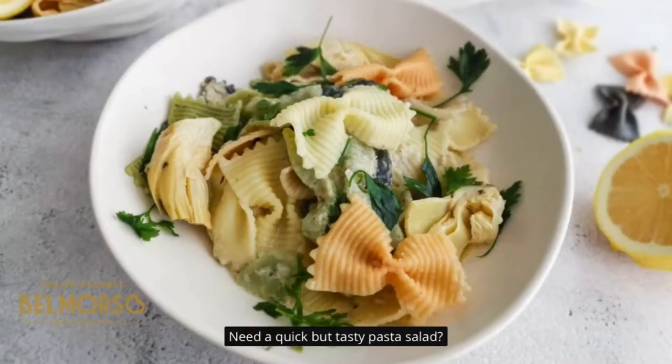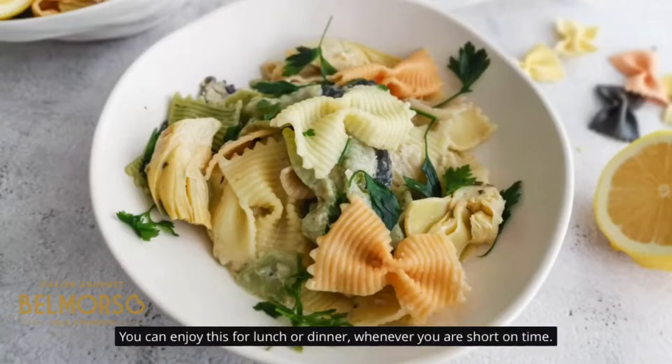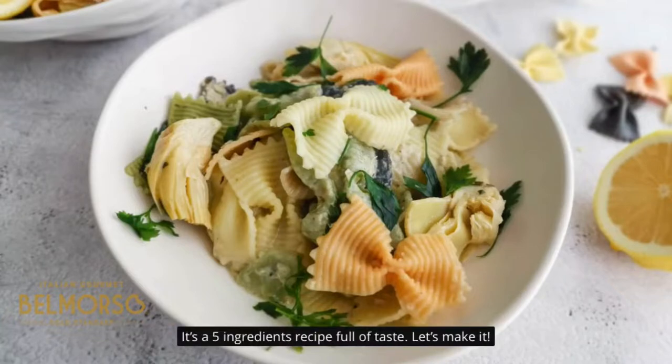Need a quick but tasty pasta salad? Try this lemon artichoke pasta, ready in 15 minutes. You can enjoy this for lunch or dinner whenever you are short on time. It's a five-ingredient recipe full of taste.